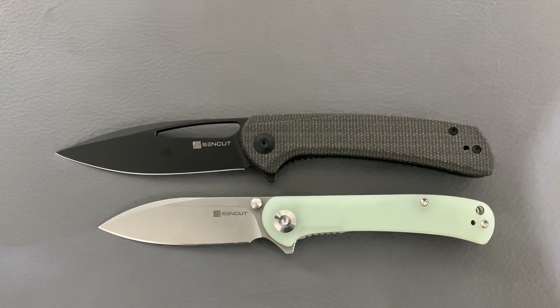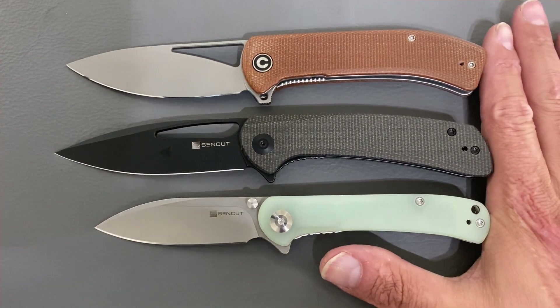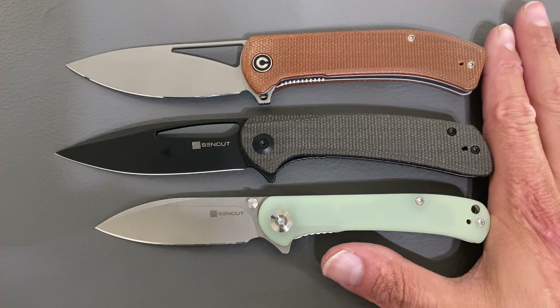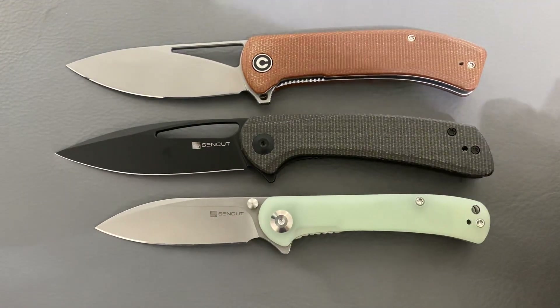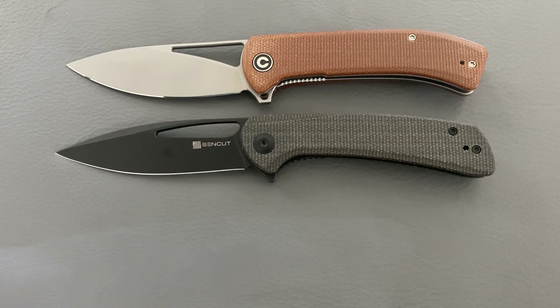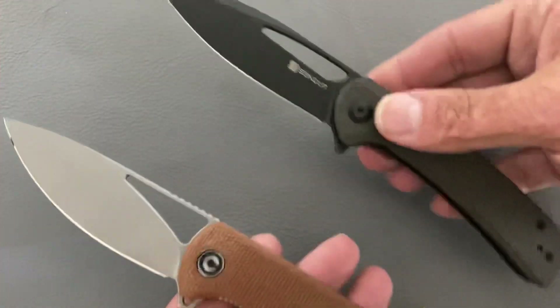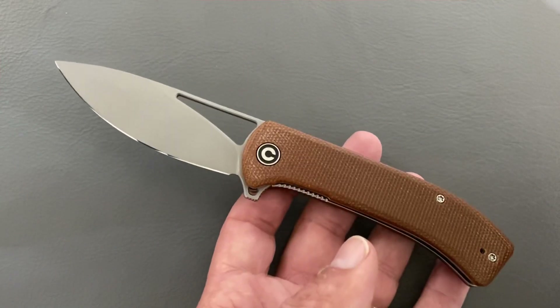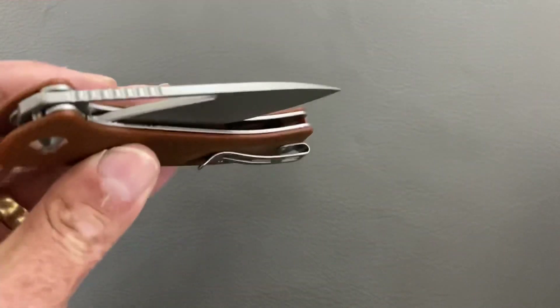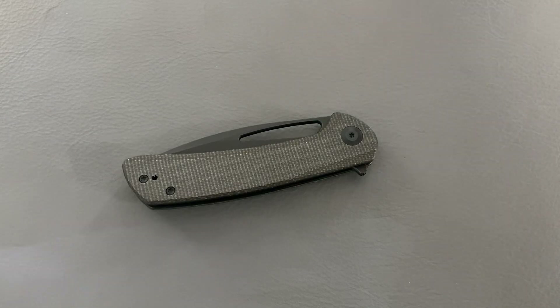Here's a size comparison — the Sencut Scepter next to this one. And from their sister company, the Civivi Riffle — it's about the same size, almost identical in length. Right off the bat, this new one is way lighter feeling than the Riffle. The Riffle is definitely one of my favorites from Civivi, especially in 14C28N — an excellent knife — but we're talking about this new one today.